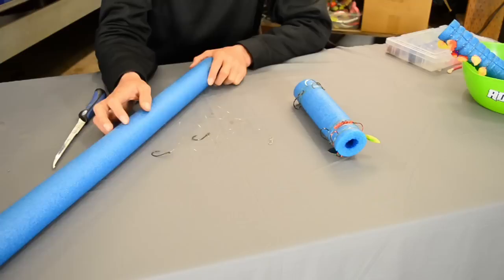Hey guys, this is Cameron Black with Fishing Addicts Northwest and Gone Catching Guide Service. And today I've got a very simple, effective and inexpensive way to store leaders whether you're fishing from the bank or the boat.